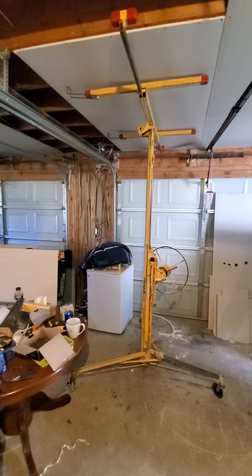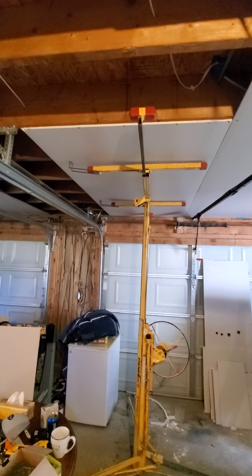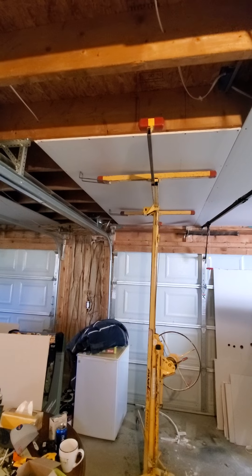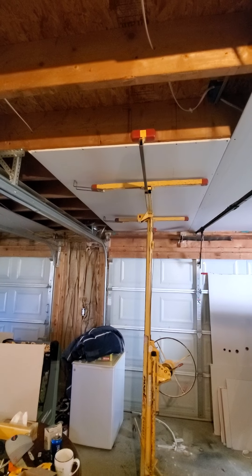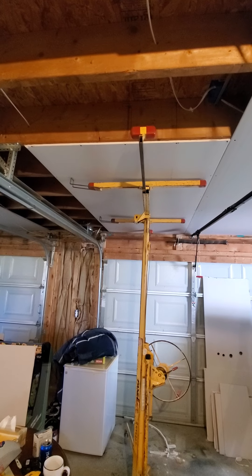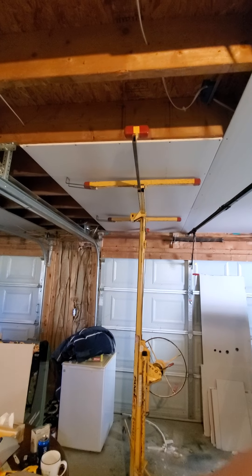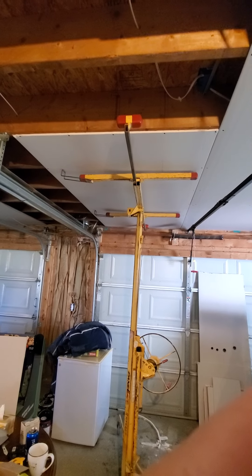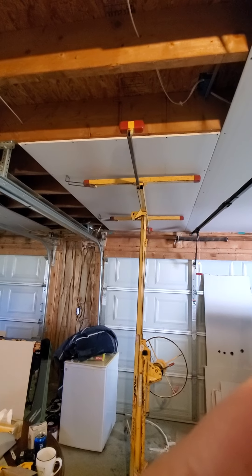It'll turn sideways at an angle. You can set the drywall on there, flip it back the way you want it, like this, and just raise it right up to the ceiling and hold it there. It makes it so much easier to get it into place and then put some screws around the perimeter to hold it, and then you can lower it back down and get it out of your way.